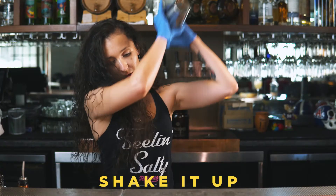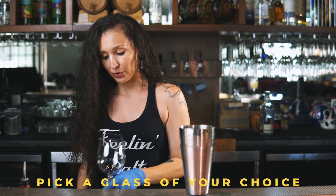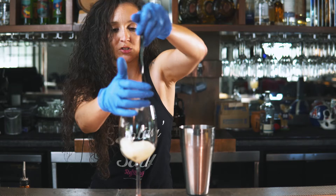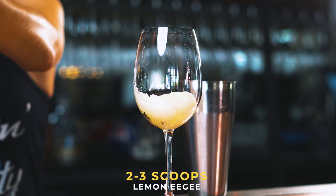Gonna give it a quick shake and set that to the side. Today we're using a wine glass to look a little bit more fancy. As always, you can add as much or as little EG as you want — I'm adding about three scoops here just to get a decent amount of flavor and slush.